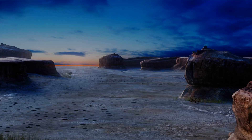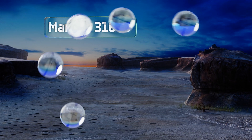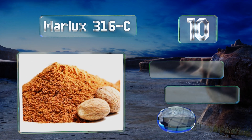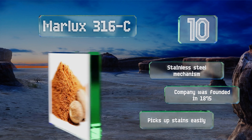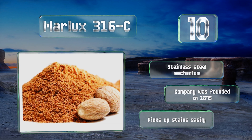Starting off our list at number 10, the crank-operated Marlux 316C should please environmentally minded individuals as it's made from beechwood that's not only stylish but sustainably sourced. It's also coated with a food-safe finish to keep bacterial growth at bay. It comes with a stainless steel mechanism from a company that was founded in 1875. However, it picks up stains easily.